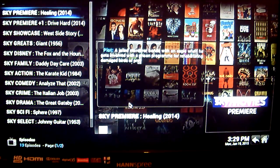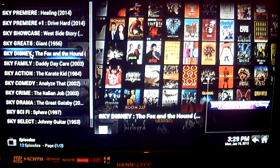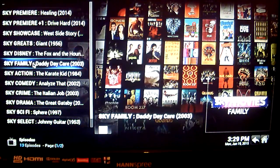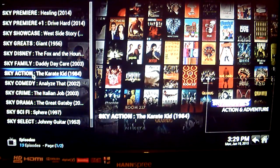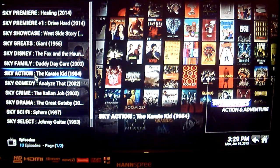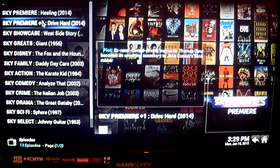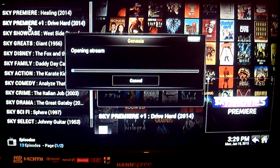For example, you'll see Sky Premier showing Healing, Sky Disney showing The Fox and the Hound, Sky Family showing Daddy Daycare, Sky Action showing The Karate Kid, and so on. So basically, if you want to watch Drive Hard which is on Sky Premier Plus One, just click on the channel and the movie you wish to view. Once the stream opens, it will start the movie from the beginning — so even if Drive Hard is already 30 minutes through, it will start from the very start.